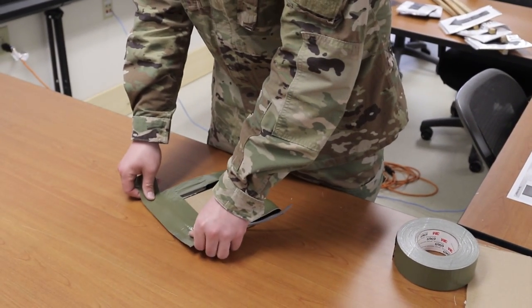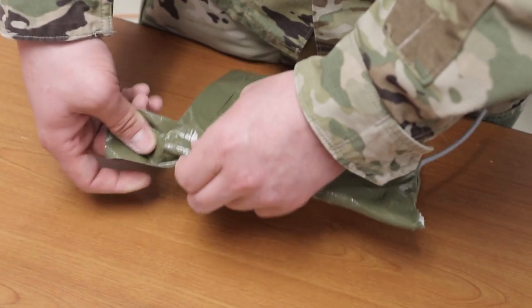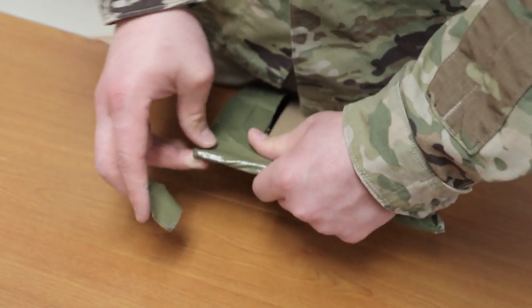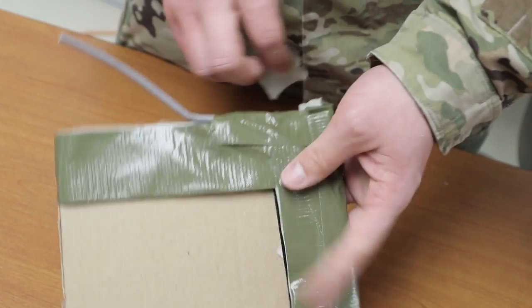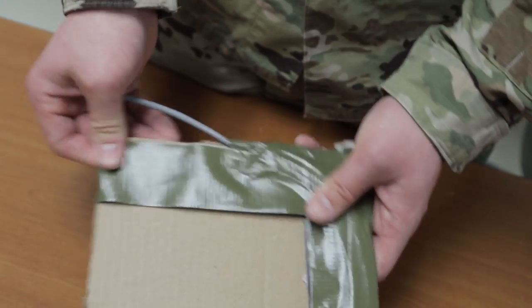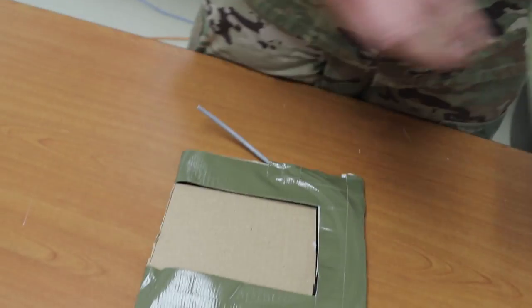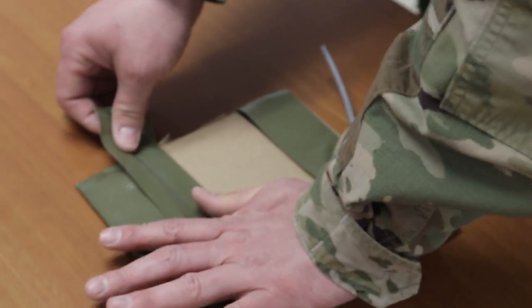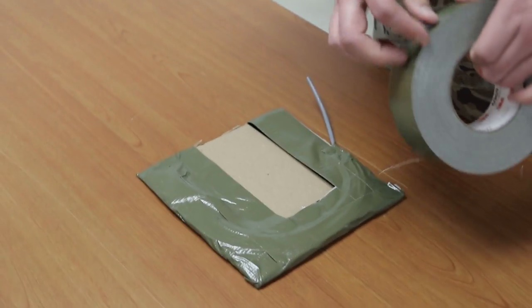Step 4. Construct a charge attachment system. Ensure that the charge is facing up and mark a spot on the backing material in the center of the C, about 2 and 1/2 inches from the edge of the backing material with the open end of the C. Make cuts 2 to 3 inches long forming a star at the spot marked on the backing material. This will form an area to press the charge over the doorknob.